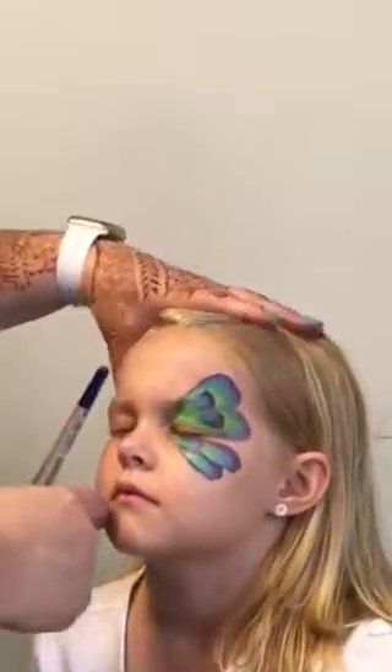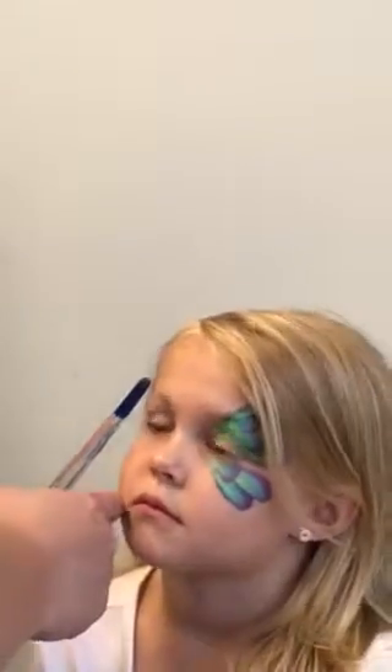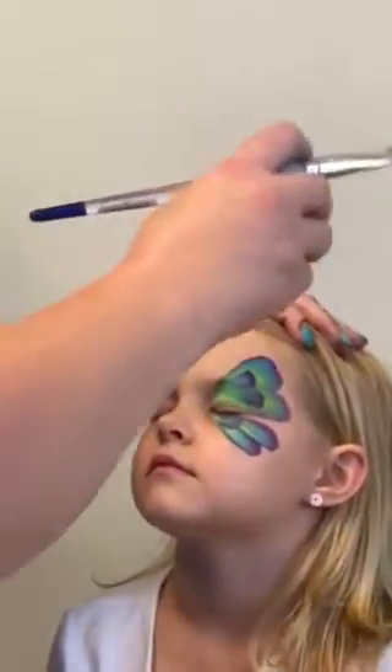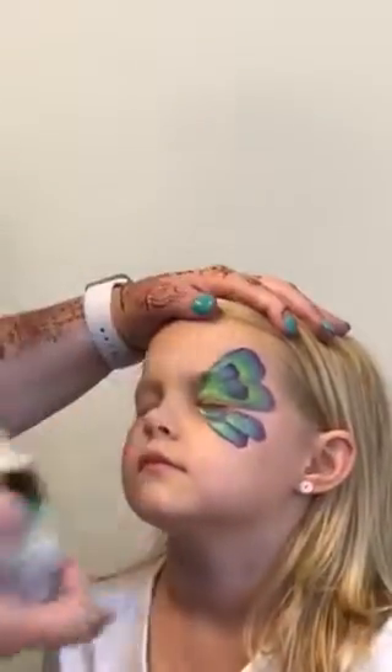So we've finished off our butterfly on this side. While this is wet, keep your eyes closed for me, sweet girl. I'm going to spread a little bit of glitter on here because while I'm working on the other side, that's going to dry and I want some glitter to stick. So I'm going to reload my brush because I've been talking.